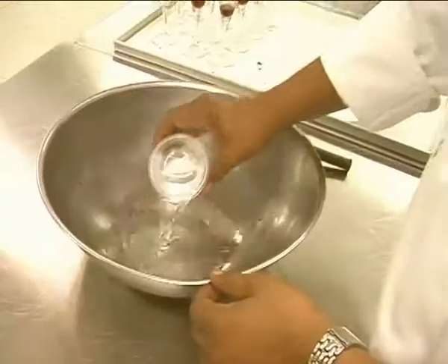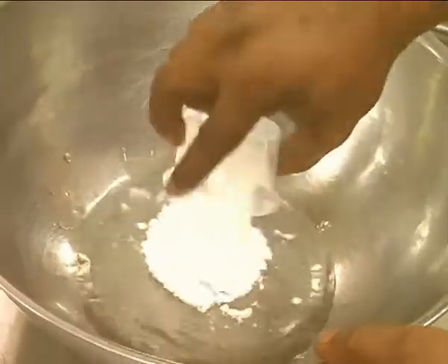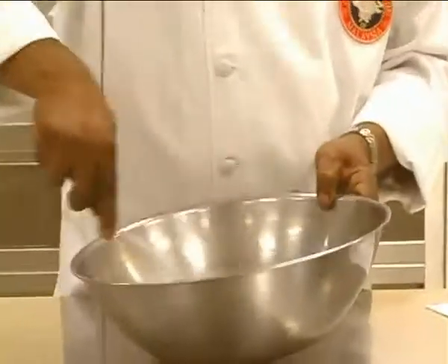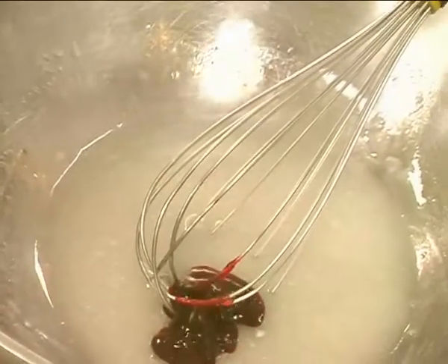Use a bowl. Add your water, followed by the fond royal vegetable. Give it a quick mix — make sure there are no lumps. Then add in your Pasta Roma strawberry paste.